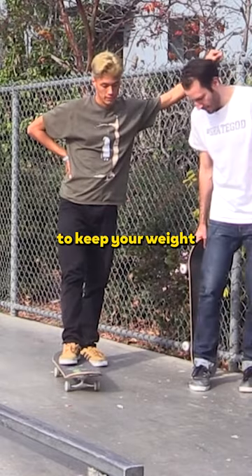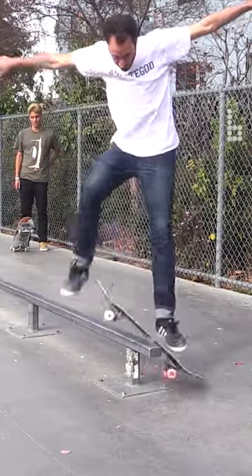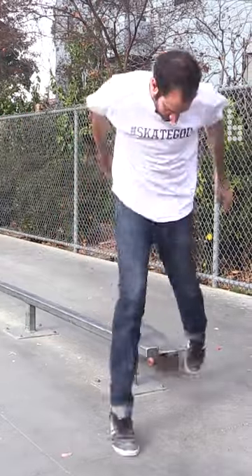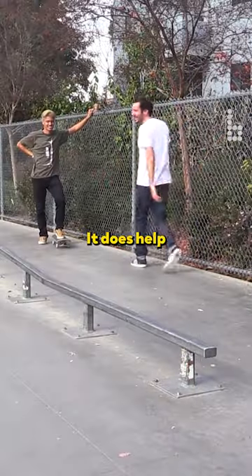So I guess the thing is just like they keep your weight forward, right? Yes. It does help to go faster.